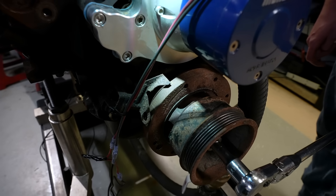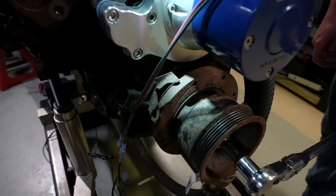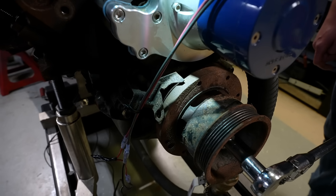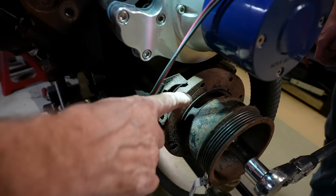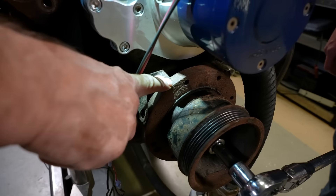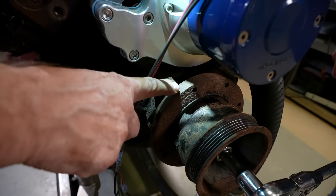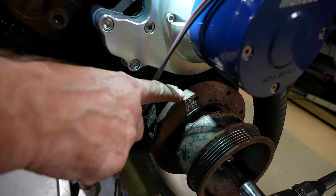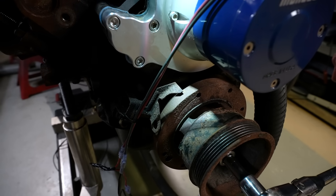Keep in mind, engines don't fire at TDC of a compression stroke — there is usually advance in the timing. So we are going to keep that timing mark at zero and continue a little bit in the engine's rotation and stop. In our case, this is a mark that designates 30 degrees before top dead center. We're going to stop right there — that verifies we are at 30 degrees before top dead center on our compression stroke. And then we can put in our distributor.